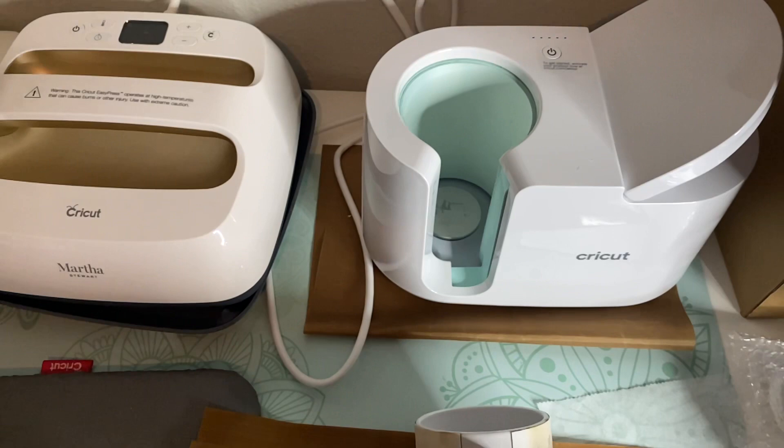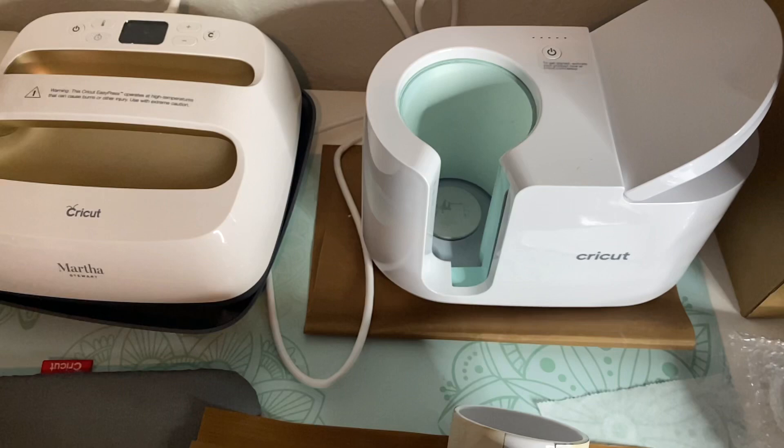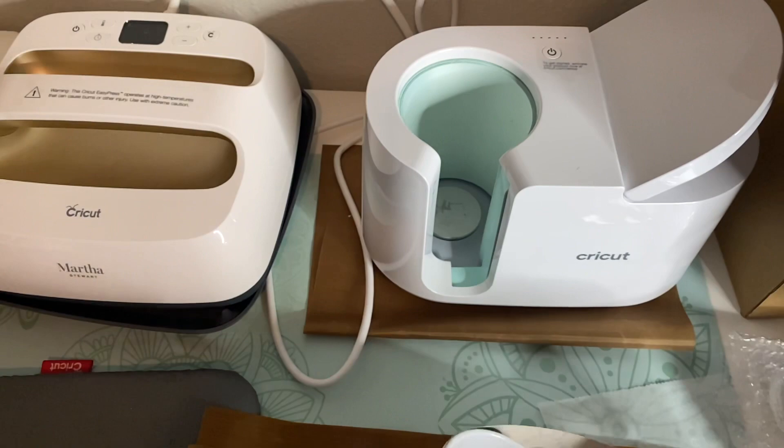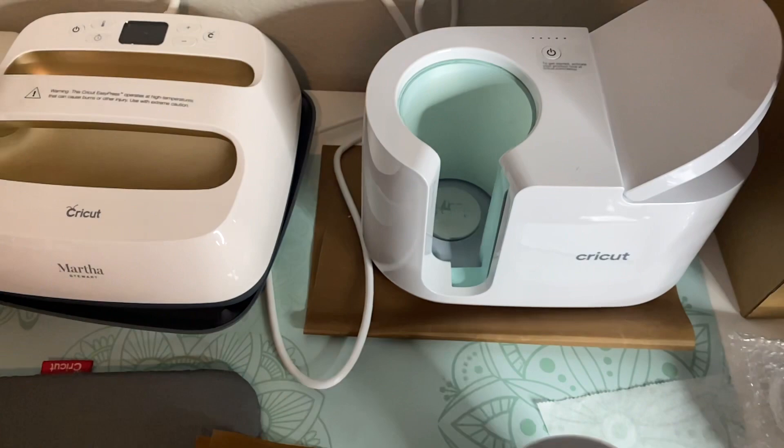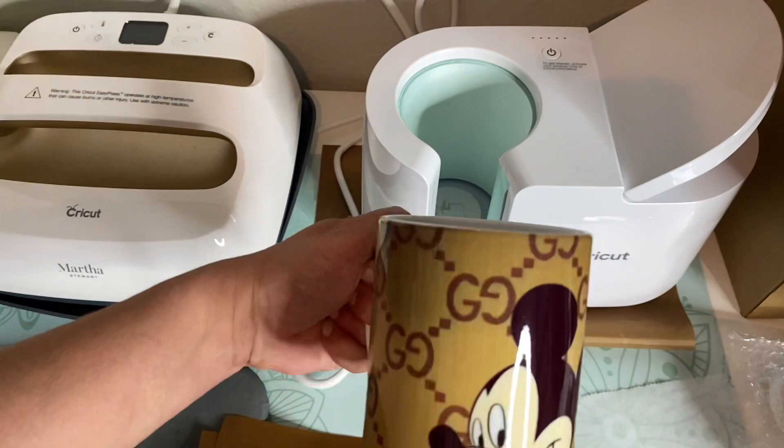Now remember, this is hot. The handle stays pretty cool, but everything definitely gets hot, so be careful and don't burn yourself. And we're going to take the paper off. This turned out so stinking cute — I really love it. I think that it is so fun and what a super cute idea.